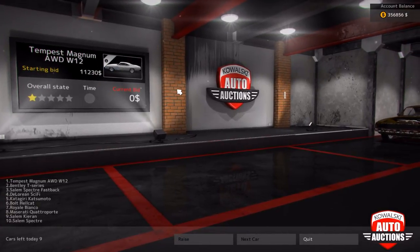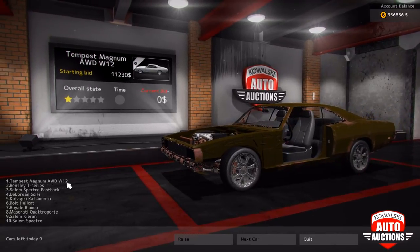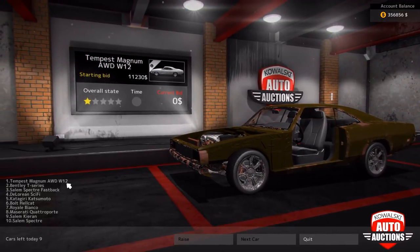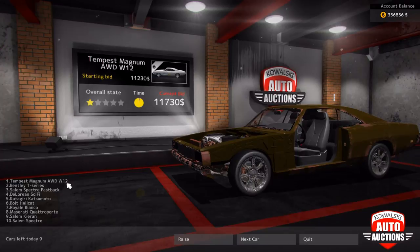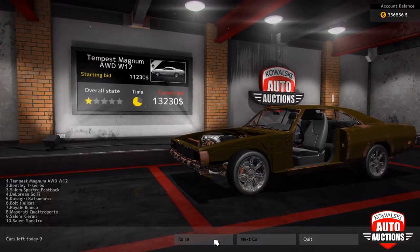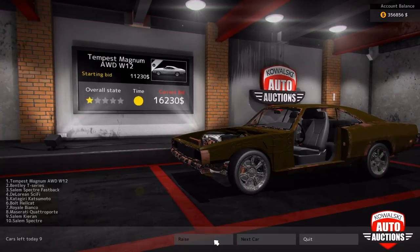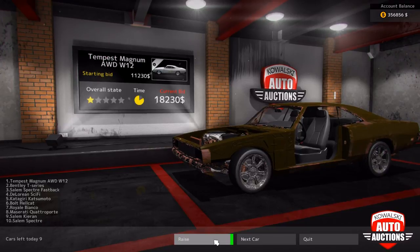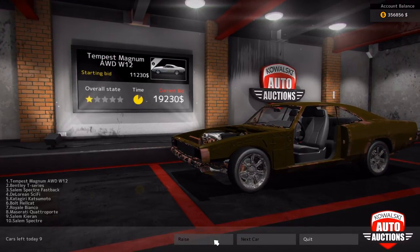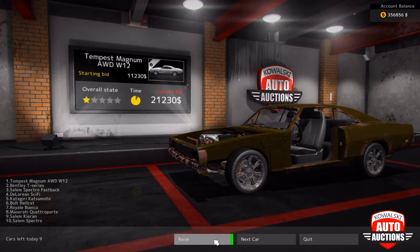Welcome to the Chinese fish market. Today we have the Tempest Magnum all-wheel drive W12. What? Bloody hell. I'm taking this one. This is the DLC - the latest DLC that we're seeing here. I want this thing with a W12 engine. Bloody hell. And it's all-wheel drive. Hopefully it handles a bit better, then.